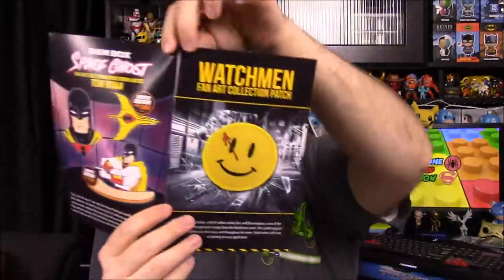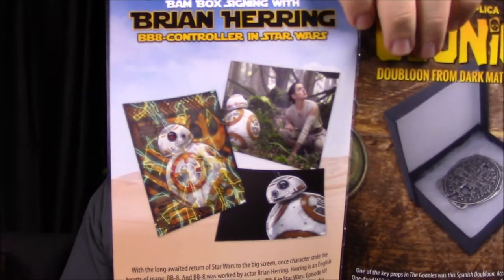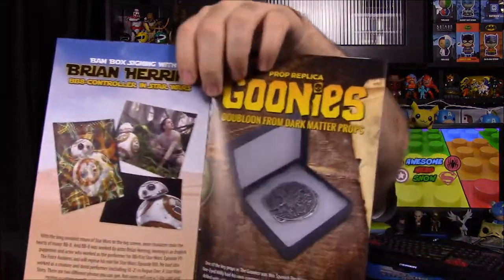First up in the booklet we have the Space Ghost pin, and this is not the special limited item — there were two other more limited options: a ship and him sitting at the desk. Then we got the Watchmen patch. And now I see where the coin is from — the coin here is from the Goonies. I assume it's One-Eyed Willie's coin that they used to get into the boat or something. I remember this from the movie now. There was nothing on it signifying where it came from, but now we know. It says it's a Spanish doubloon.